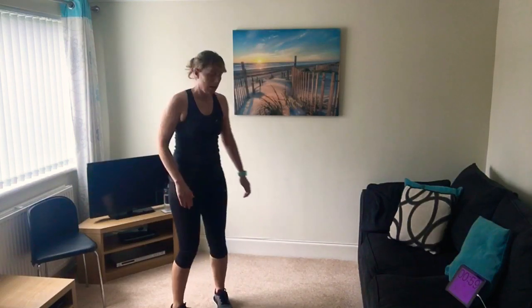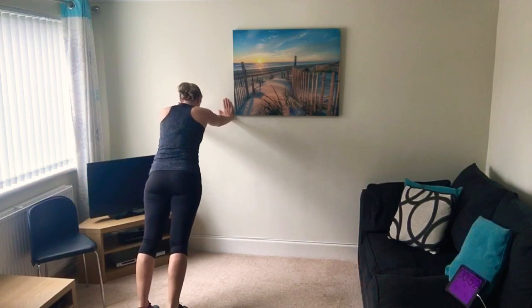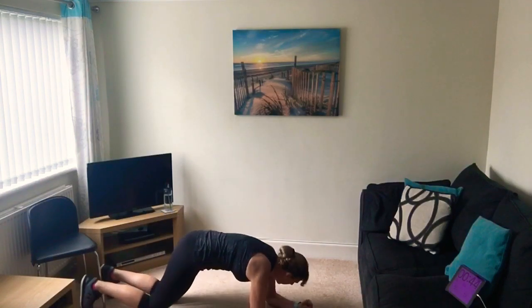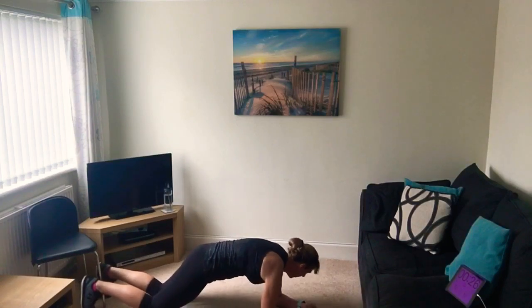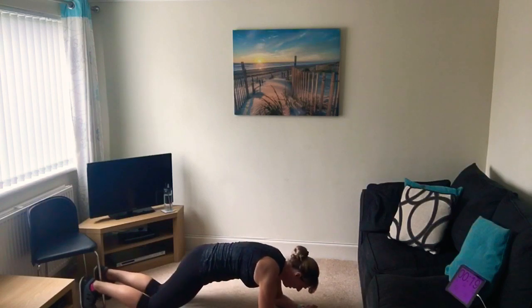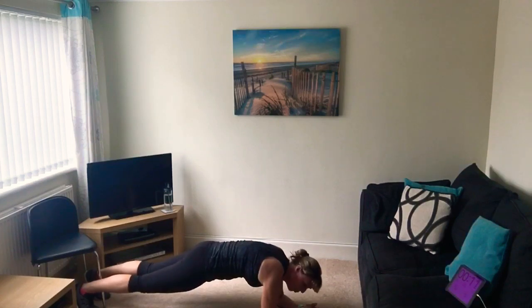Right, the next one is the plank - we can do it against the wall with straight arms, feet back away from the wall, holding with back nice and straight. Or come down to the floor on your elbows, elbows underneath your shoulders, and hold that position. Straight legs - you can also do it on your knees. Get into your plank position and hold for a minute. Only 20 seconds to go - hold that tummy button in towards your spine, hold it tight, squeeze all the muscles.